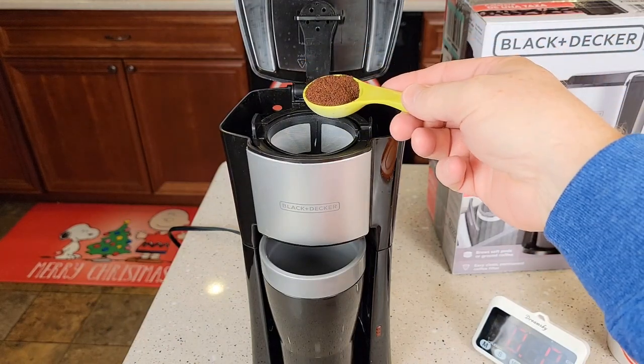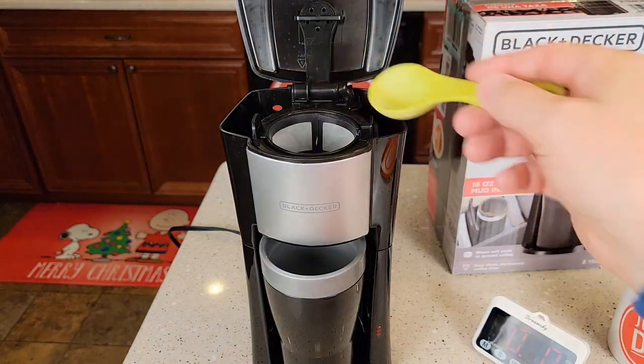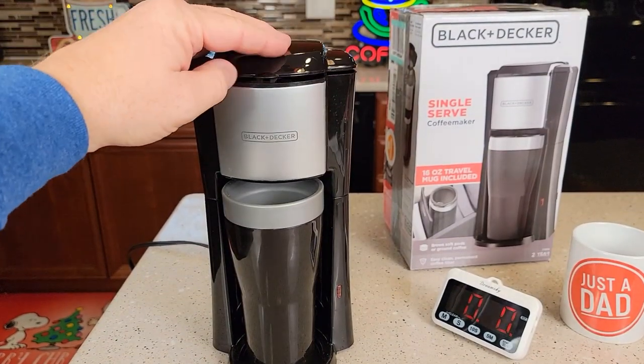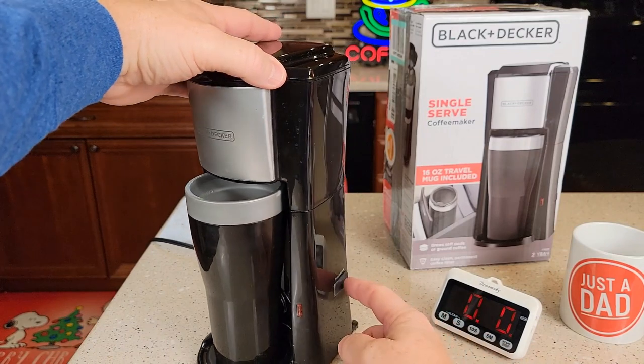Let's put three tablespoons of medium ground coffee right there. I've got my coffee in, my water in. Let's just close the lid — make sure you snap it — and you're simply going to hit this to start.